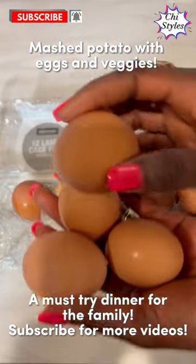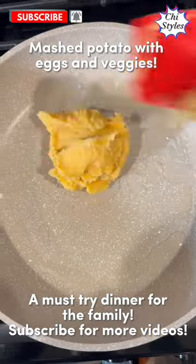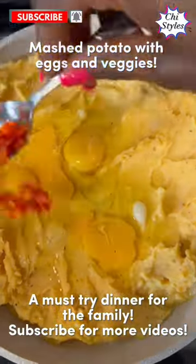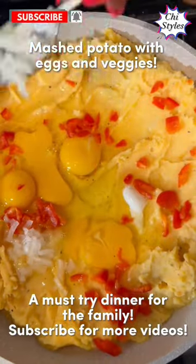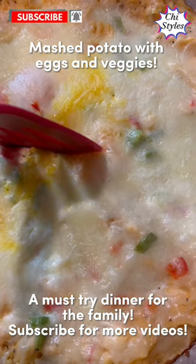I used four eggs for this recipe. I added my vegetables in the pan, then went in with the mashed potato, eggs, red bell pepper, white onions, and green bell pepper. I added some cheese, as you can see.